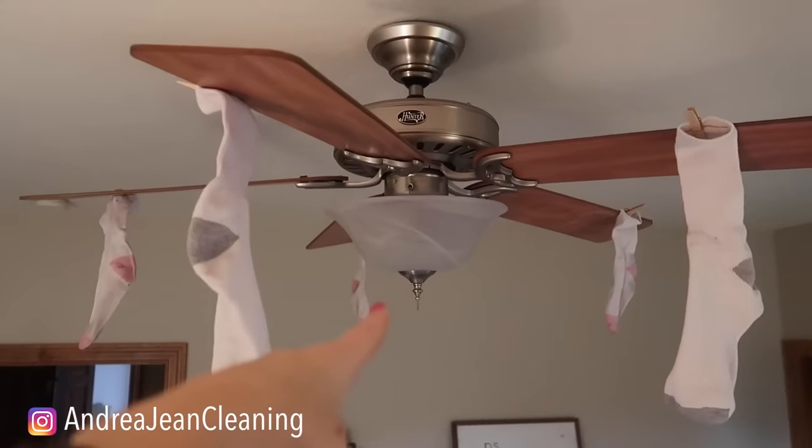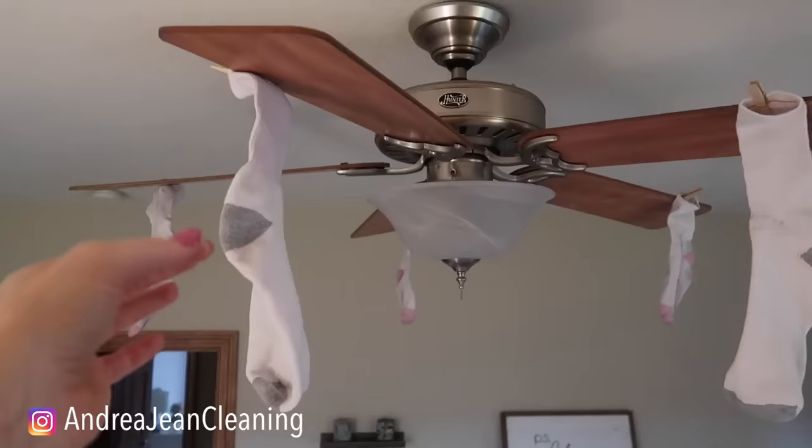Welcome back to Energy and Cleaning and Life Hacks. Today I'm going to show you what happens when you put a sock on your fan. This will change your cleaning game.